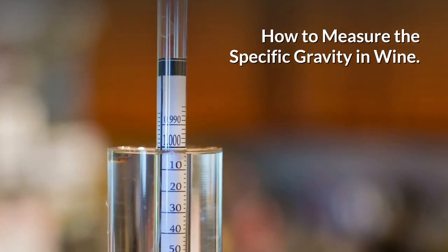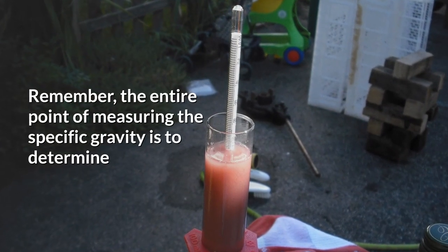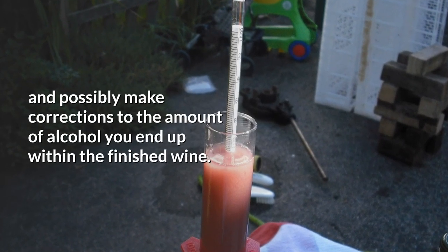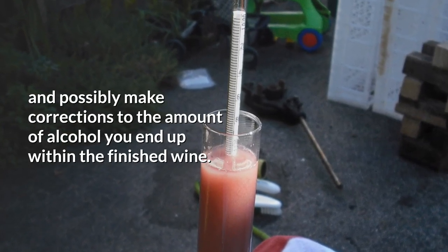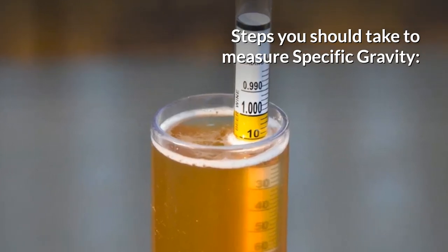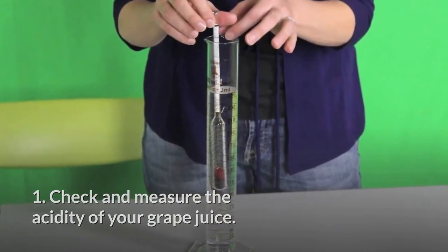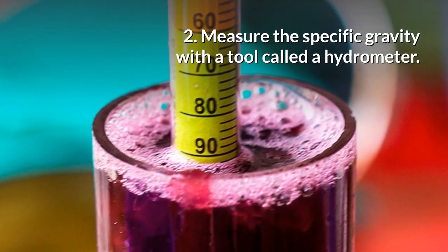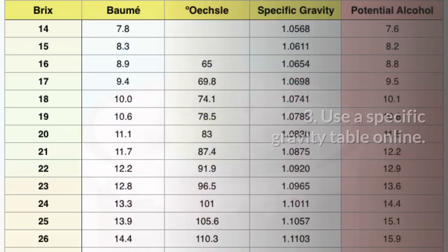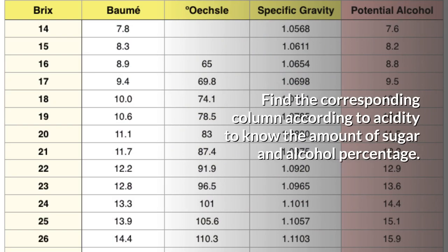How to measure the specific gravity in wine? Remember, the entire point of measuring the specific gravity is to determine and possibly make corrections to the amount of alcohol you end up with within the finished wine. Steps you should take to measure specific gravity: 1. Check and measure the acidity of your grape juice. 2. Measure the specific gravity with a tool called a hydrometer. 3. Use a specific gravity table online. Find the corresponding column according to acidity to know the amount of sugar and alcohol percentage.